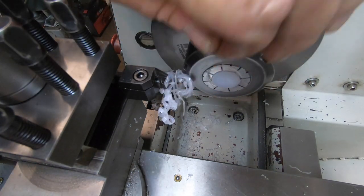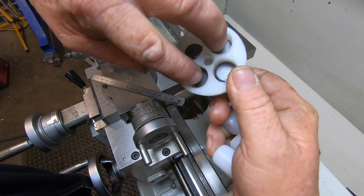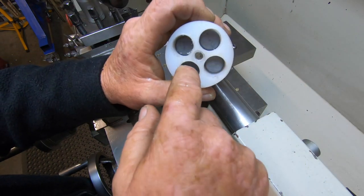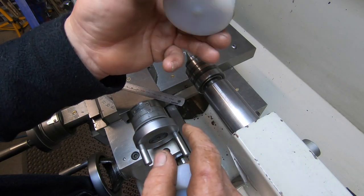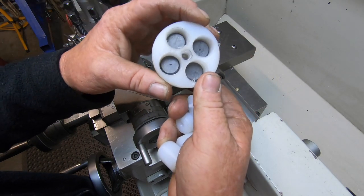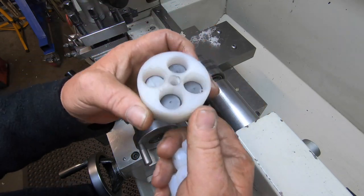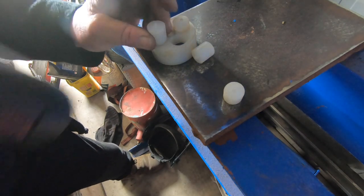I've got the magnets in — two with the north pole facing upwards, two with the north pole facing downwards, in opposite directions on the diagonal. So north there, south facing upwards. I'm going to go to the press now, press these in, then put this back in the lathe chuck and face these bungs off. Actually I think I just need to tap these in.